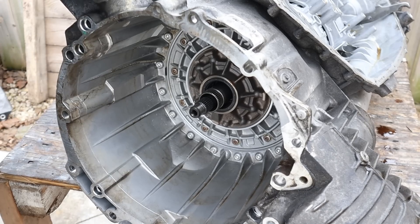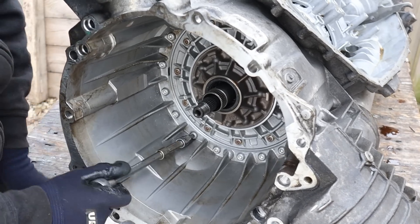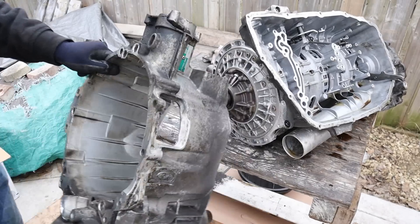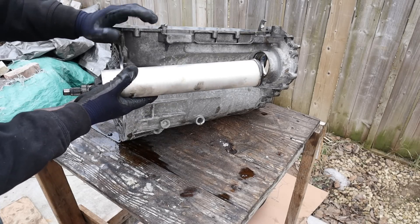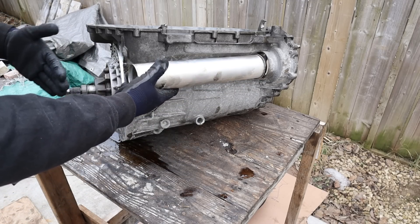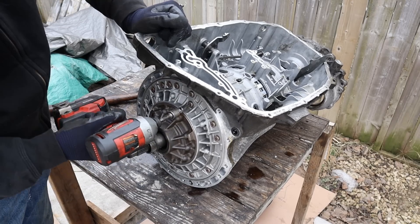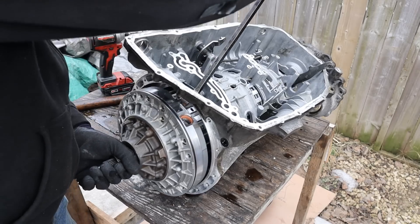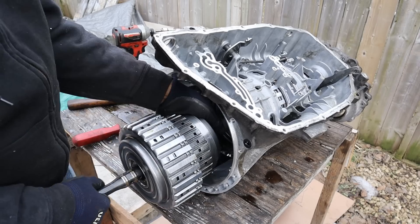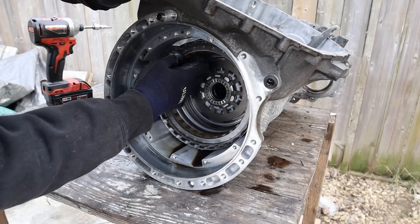With the mechatronic out of the way, I'm next going to remove the bell housing and front differential assembly. One thing I noticed with this prop shaft tube is that it's not exactly perpendicular to the transmission — it kind of meets the front differential at an angle. Next up I'm going to remove all these T27 Torx that hold the oil pump housing on. Got the input shaft here, the first set of planetary gears and clutches — it's got a bit of weight to it. Taking out the next set of clutches.